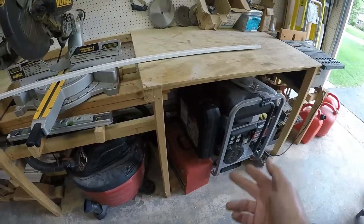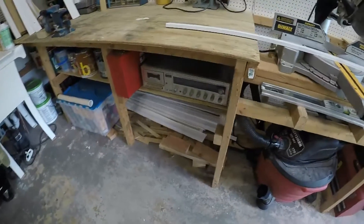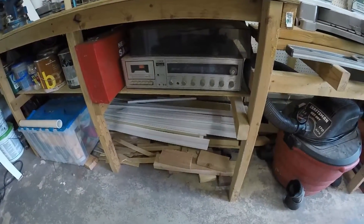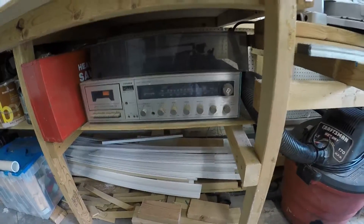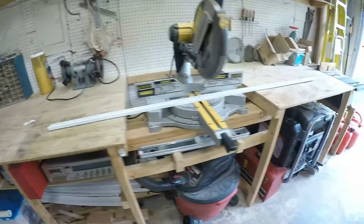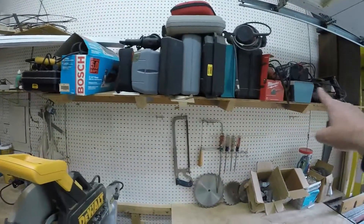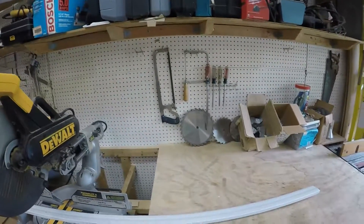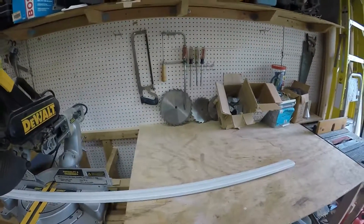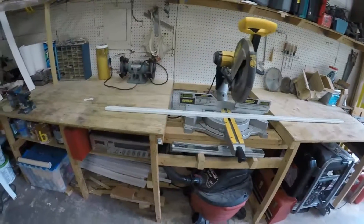There's room for the generator, tool boxes, and scrap wood. I built in an old stereo — remember these? I don't even think this works anymore, but I've got the speakers up in the ceiling. And of course, shelving for all the other tools and boxes. It works out pretty well for me; hopefully you can get some ideas just from looking at this and build yourself one.